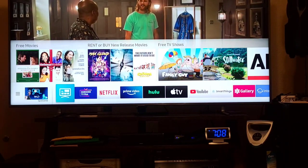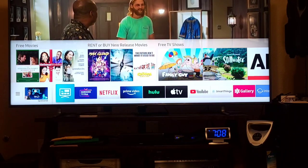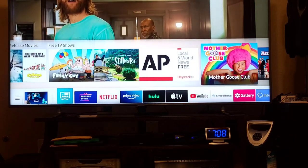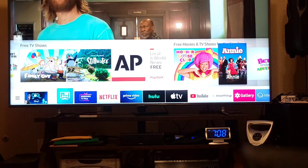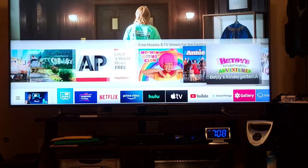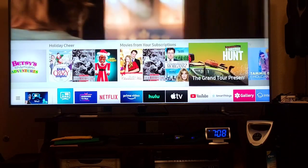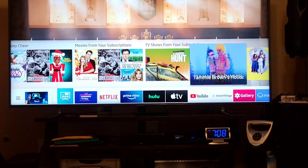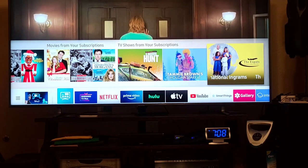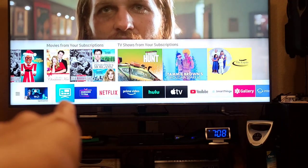On the top they have free movies — rent or buy — new release movies. They also have rent or free TV shows, free movies and TV shows for the family, holiday cheer movies from subscriptions, and TV shows from your subscriptions.